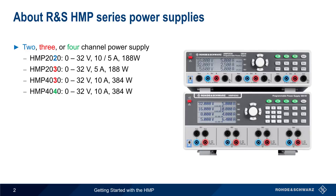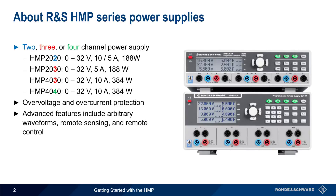We'll be using an HMP 4040 in this presentation, but the functions and methods of operation are the same or similar for all models. In addition to overvoltage and overcurrent protection, additional HMP features include arbitrary waveforms, remote sensing, and remote control. In the remainder of this presentation, we'll explain and provide step-by-step instructions for all of the HMP functions.